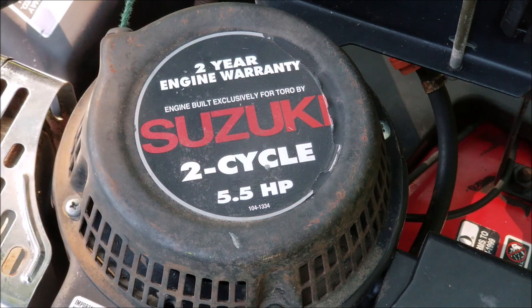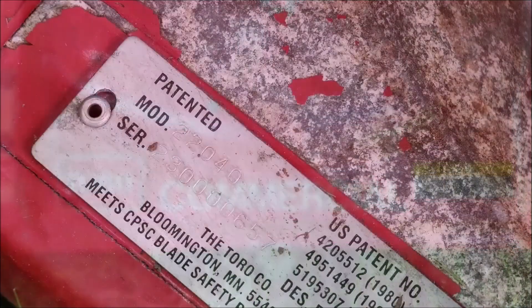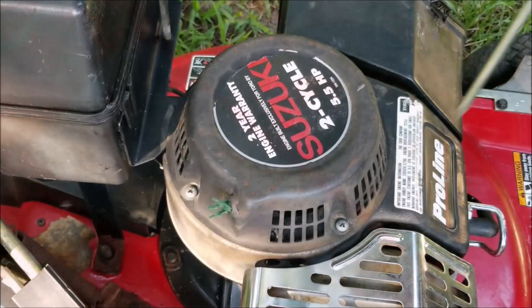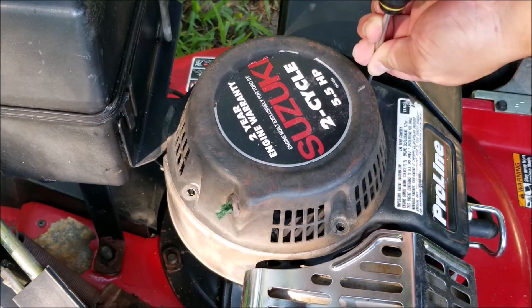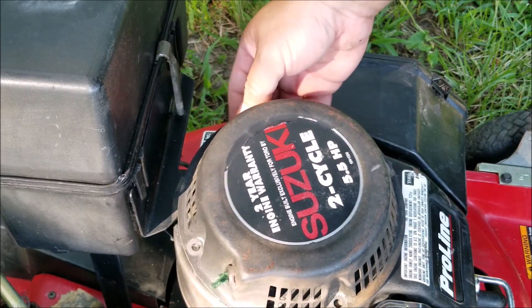I replaced the rope on this mower a couple of years ago, but it's beginning to fray due to a worn eyelet on the recoil cover. I also wasn't happy with the rope I used, so this time I'm going to use a very heavy duty rope instead. The first thing I need to do is remove the recoil assembly, then remove what's left of the old rope.